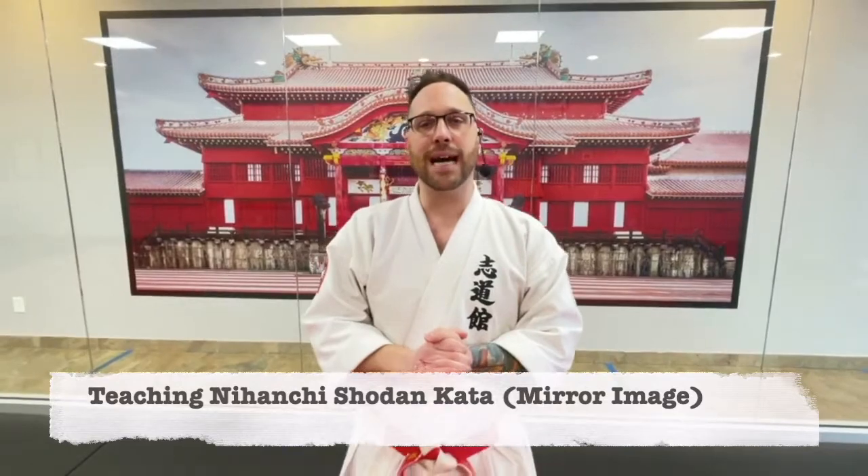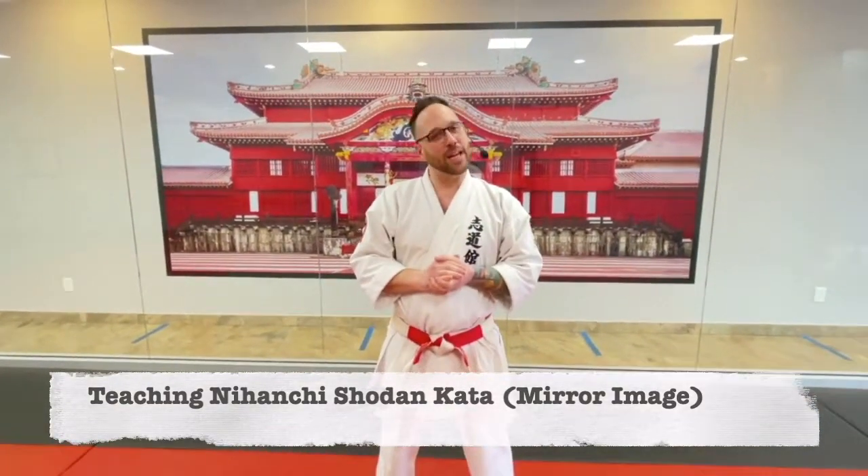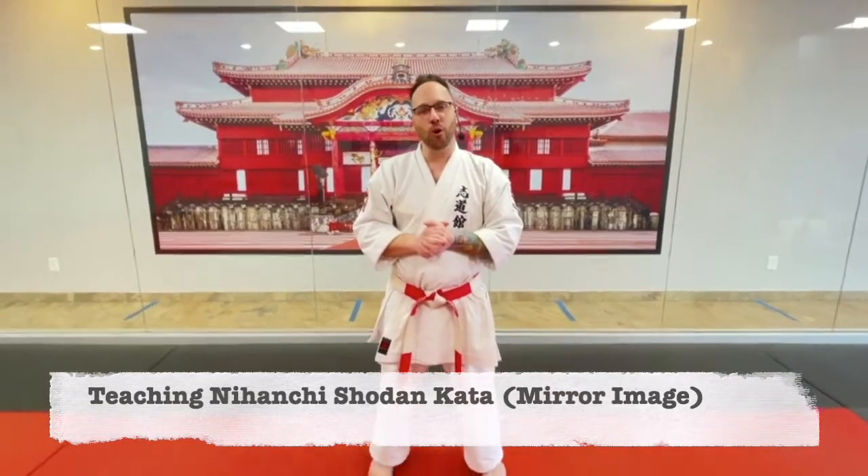Hey guys, Sensei Mason back here again with our Karate at Home video series. We're gonna go over Nahanshi Shodan Kata. And we're just gonna do it as if I'm teaching you in the dojo, but guess what? We are in your home.